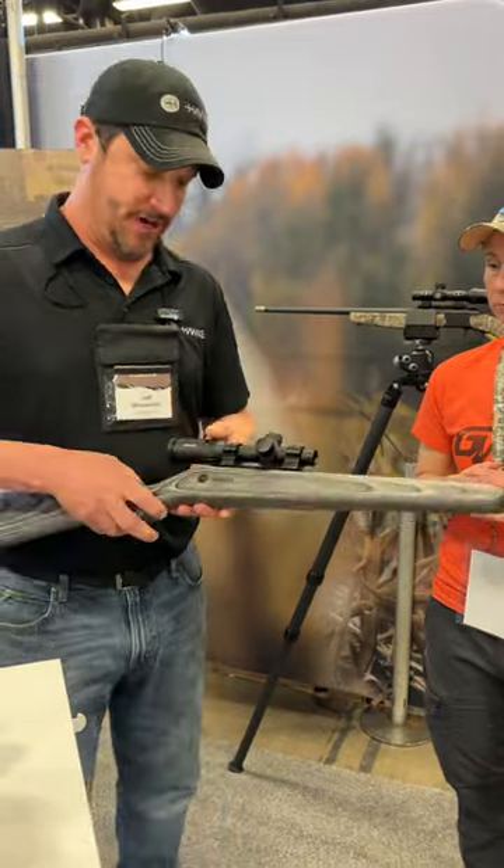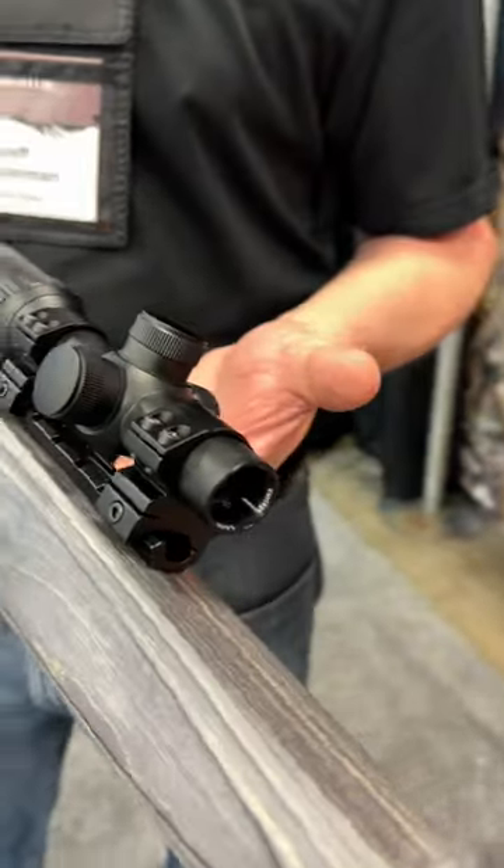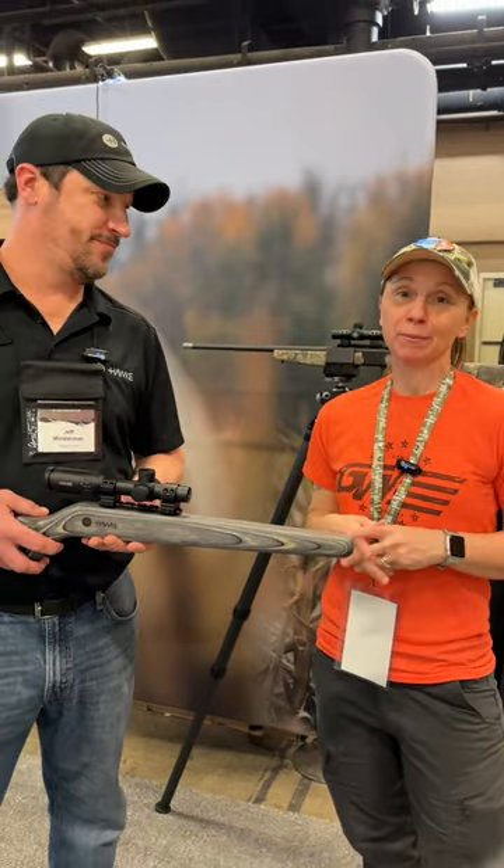So we cut the weight down on it. It's been extremely popular so far for anybody that's moving into the optic world. It's going to be a game changer. So make sure you go to Hawk Optics, check it out, see what you think, and stay tuned because we should have a review coming really, really soon.